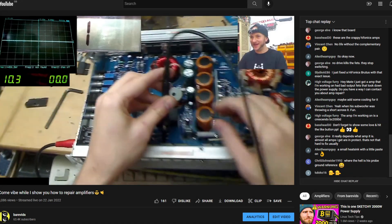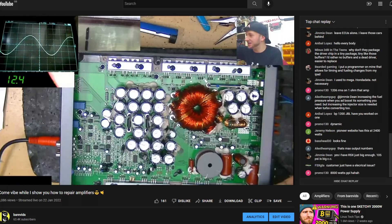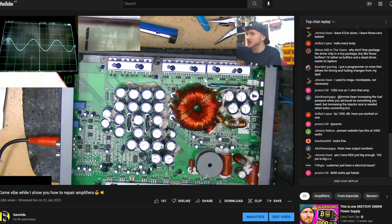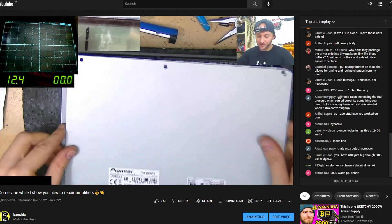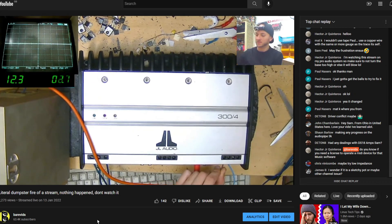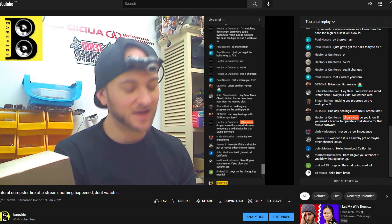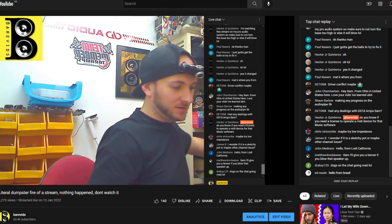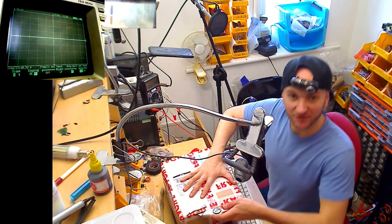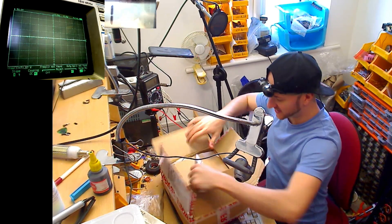This is driving me nuts, man. People keep sending me stuff that works — it's wasted my time. It is the curse of the stream: all of the amps work, nothing is broken. Usually you want stuff to work, but I want stuff to not work. This amp does appear to be working absolutely fine, which is super annoying. I am so done. I've got loads of packages downstairs, so we're going to find one that's got an issue. I'm very confused because that seems to be working fine. The last three streams, every single stream, the amps I've grabbed out have all worked fine. Please, dear lord, please let there be something wrong with this next one.